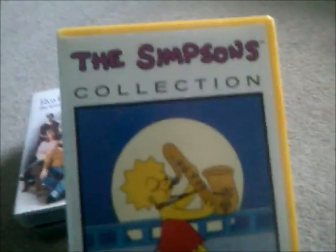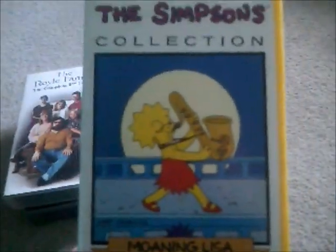Moving on to the next one, and this is called Moaning Lisa and Homer's Odyssey — that's another Simpsons tape. Here's the spine and the back, and here's the tape for Moaning Lisa.